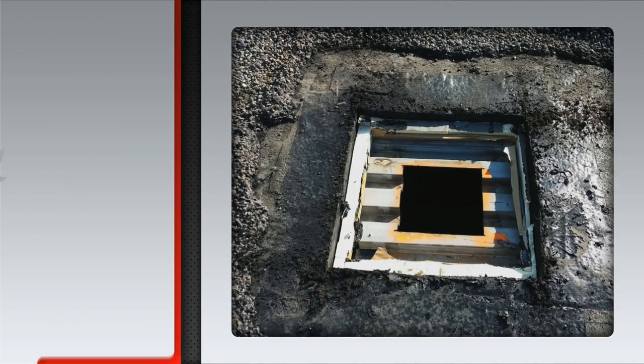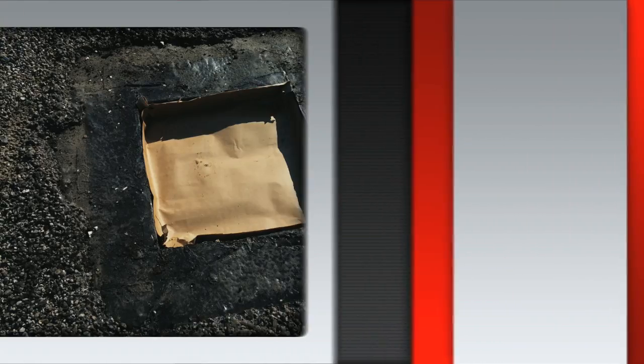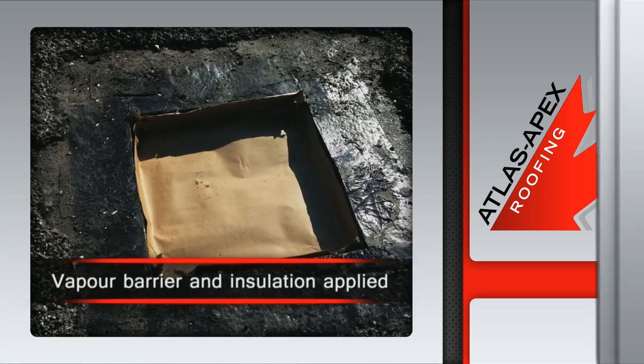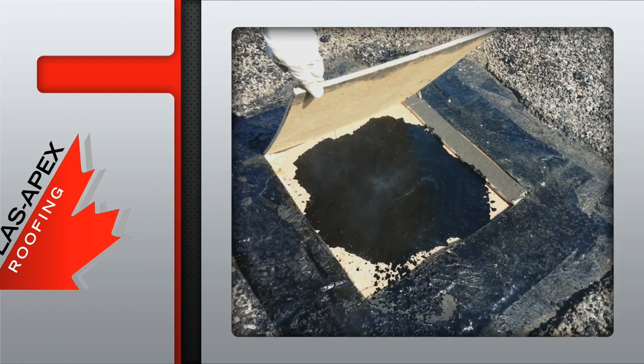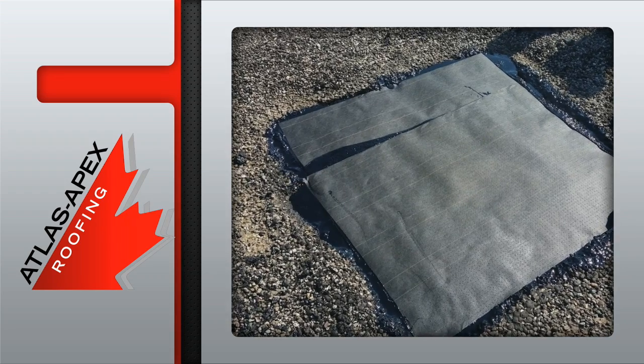The rooftop void is covered up and secured using industry standard structural decking. The vapour barrier is adhered to the decking, the cavity completely covered. Industry approved compatible insulation is added, followed by the application of organic felt using hot asphalt.